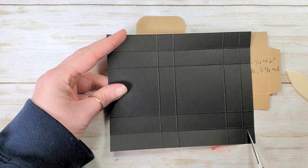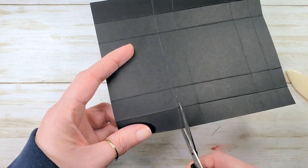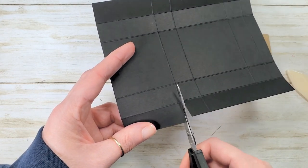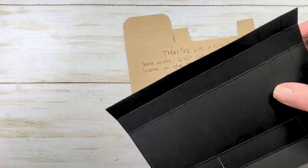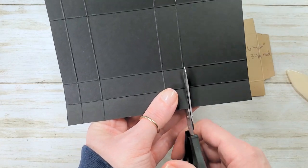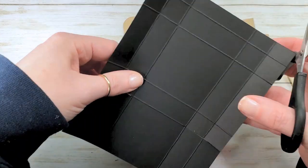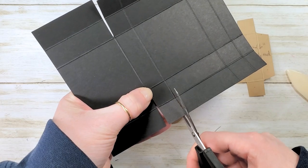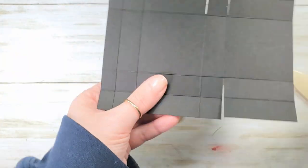We've got a half-inch tab on the right-hand side. Starting at the two and a quarter inch mark, go ahead and debulk the first score line — cut all the way down to the second score line, then mirror that on the other side. Move one score line to the right and do the same thing: take a little dart, debulk, and mirror that on the other side.